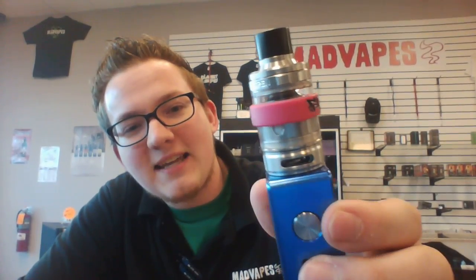What's going on, Cody from Matt Vapes Easley here, and today I've got a new video for you on a new product that's hot on the shelf. It is the Melo 300 by E-Leaf. Now this is a 300 watt tank — basically E-Leaf's answer to the Smok TFV-8.